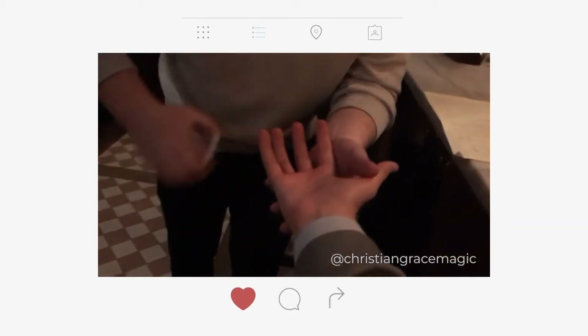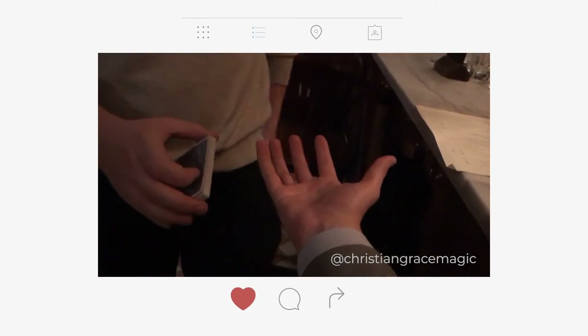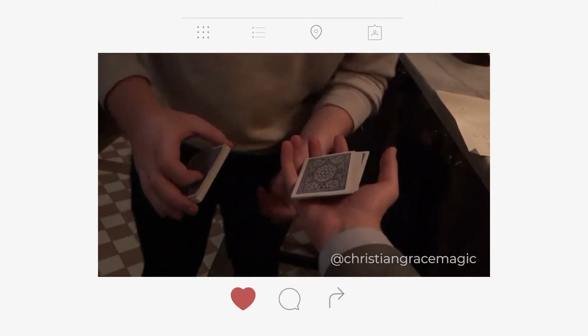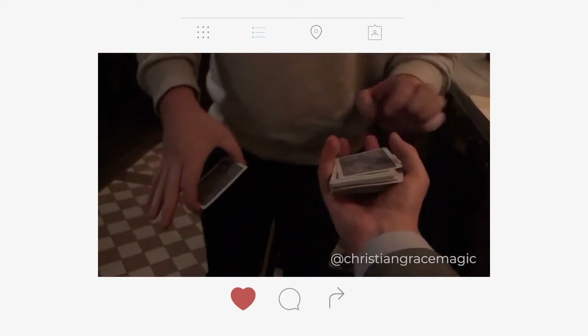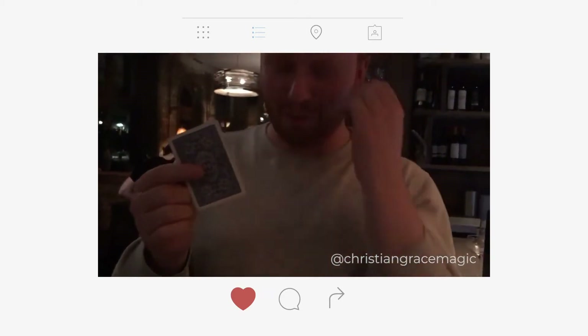Watch — there are 52 cards. If I shake like this, half the cards have disappeared, but impossibly arrive in my back pocket. You can feel the weight of those cards. Watch the remaining 26 — if I shake, they've already gone in my back pocket. The remaining cards. And actually, Tom, you were thinking of one card in a pack of 52 cards — what was the name of the card you were thinking of?